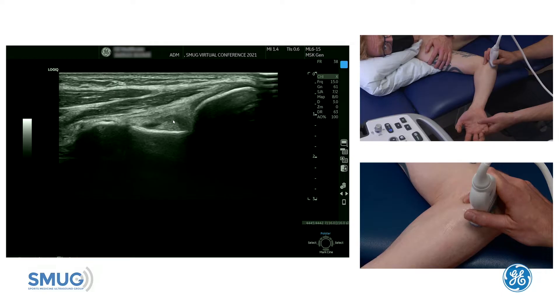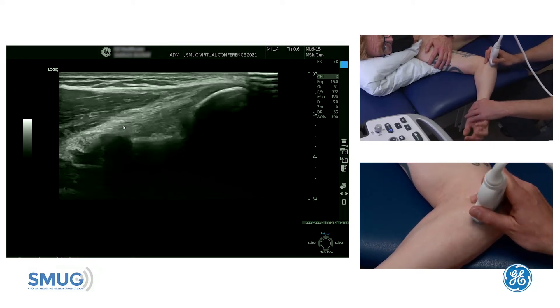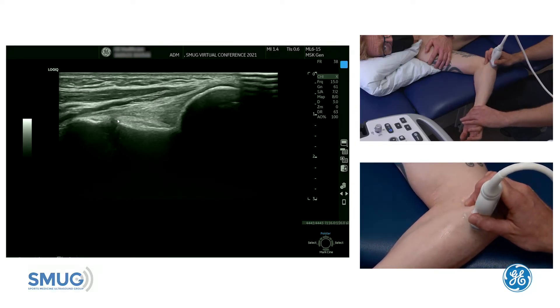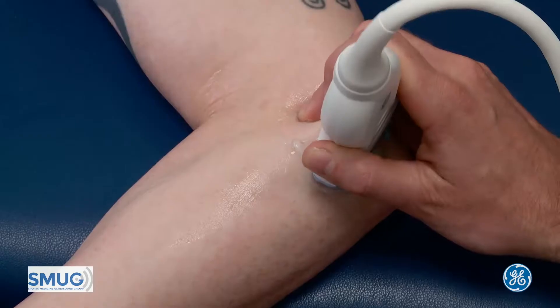It's worth scanning through to see if there's any joint fluid, which we have there, and that can track underneath the ulnar collateral ligament. This is a very nice position to carry out the stress test — all we need to do is apply a bit of valgus stress onto the joint, and you shouldn't see the joint open up, just like in this example here.